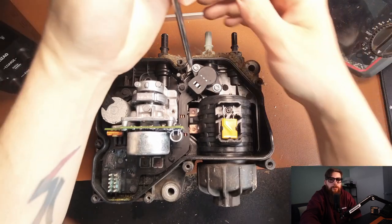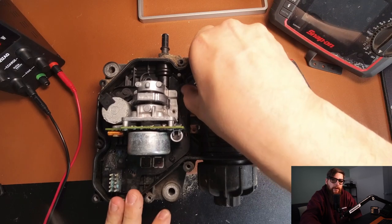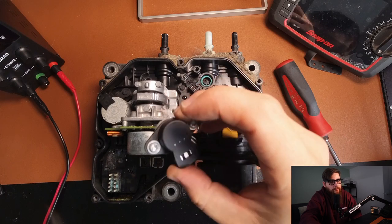So let's whip this pressure sensor out. The pressure sensor comes out easy enough with just two bolts and very rarely gives issues from my own personal experience — faults with this are usually power supply related.